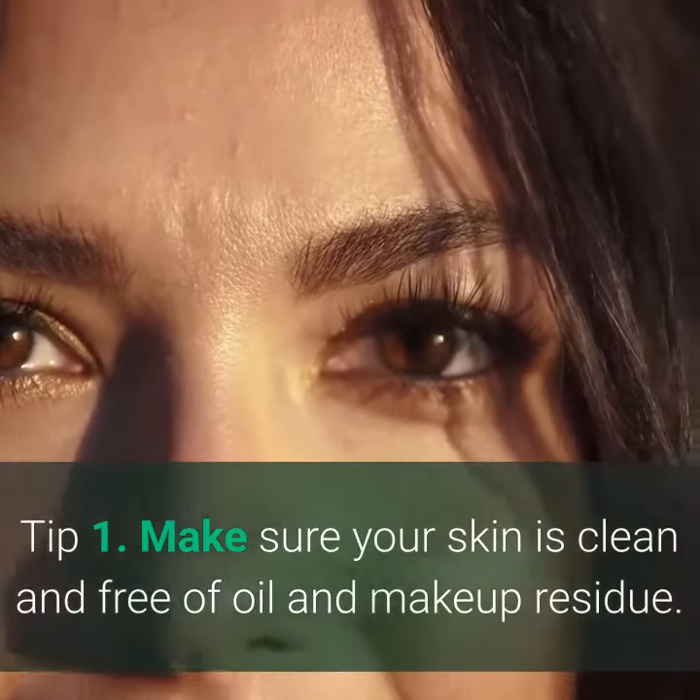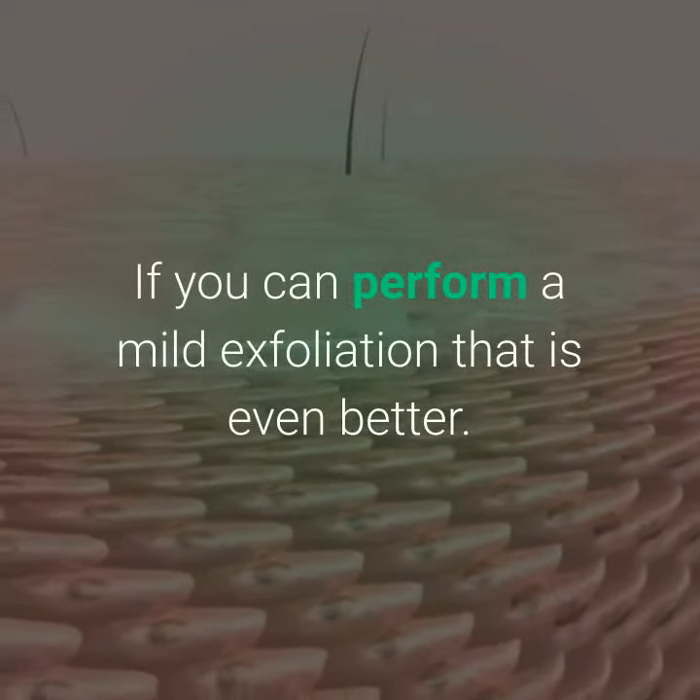Tip 1. Make sure your skin is clean and free of oil and makeup residue. If you can perform a mild exfoliation, that is even better.